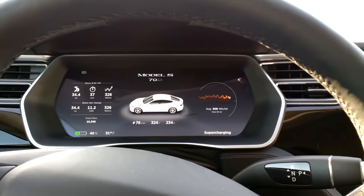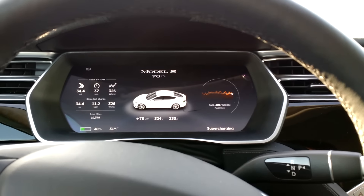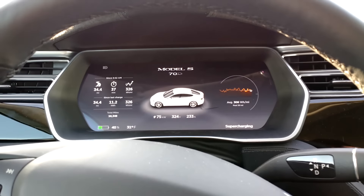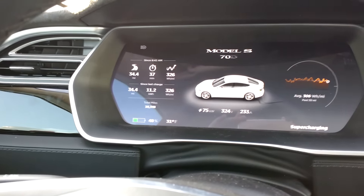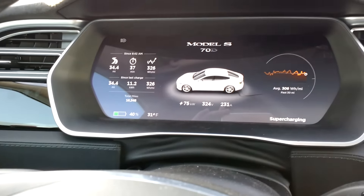So let's compare that now with 75 miles per hour. I'm going to keep the same heat settings on and see what the difference is. I'll charge for about 5 minutes and that'll be it.